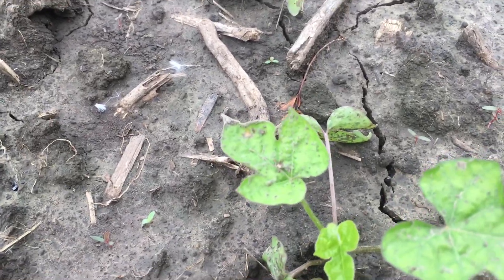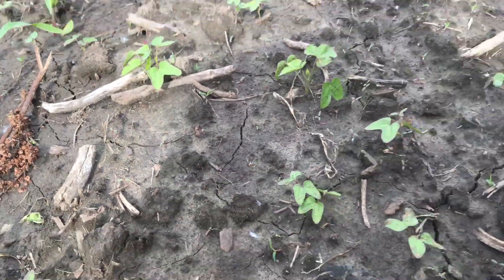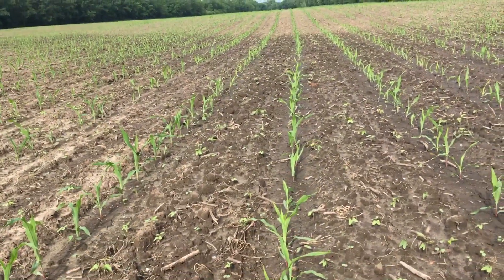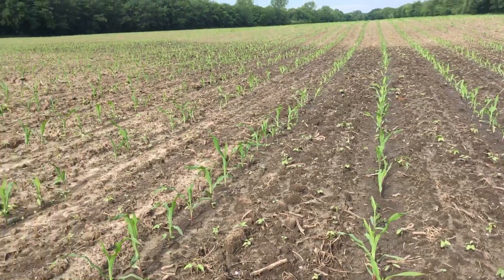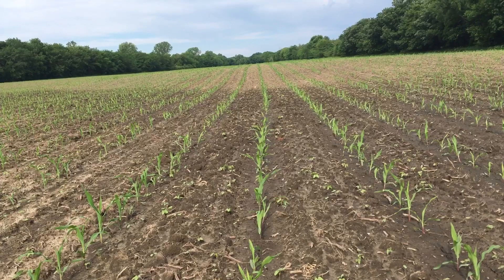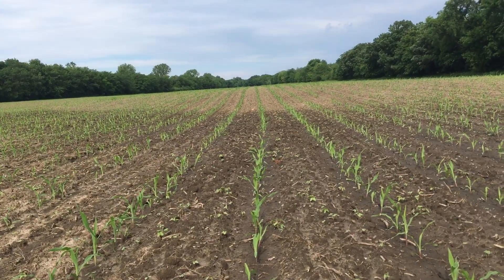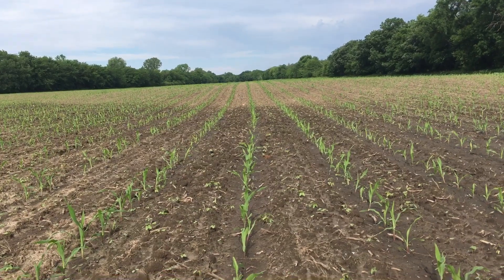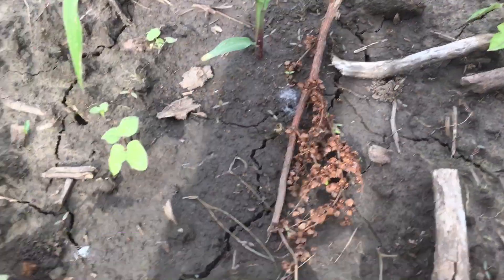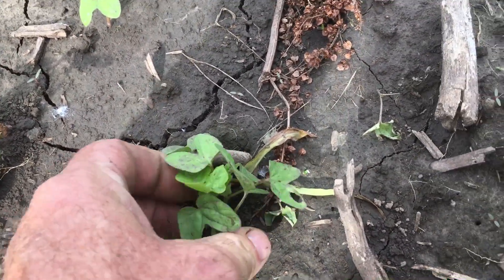I'm seeing morning glory that survived, but the morning glory has not started vining out yet. They're saying we're going to have seven dry days now. When this field finishes drying out, I will come over here and use the spike cultivator, increase my speed, and that will allow me to clean right next to the row and hopefully kill these morning glories that survived that first rotary hoeing.